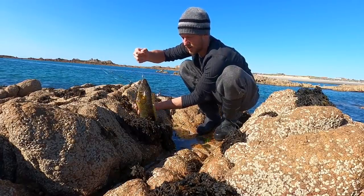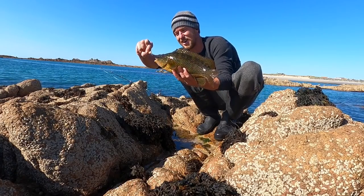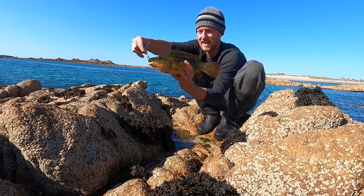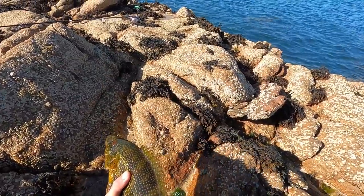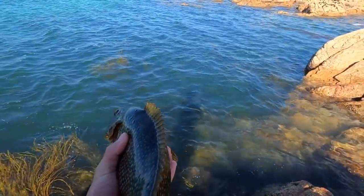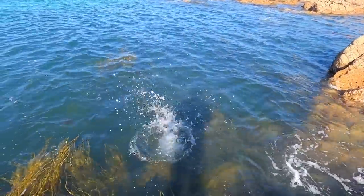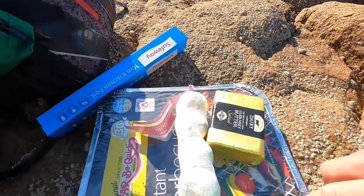The good thing about these weedless hooks is they hook them really well in the side of the lip. There you go — another lovely size wrasse. See the scrap it gives on this light gear, it's amazing. That was on the blood worm — I was trying the ragworm but was getting no bites, so I switched up and bam, nailed it straight away. What a beauty — cracking size wrasse this one. Lovely colors: the oranges, the yellows, the browns, the greens.